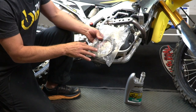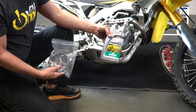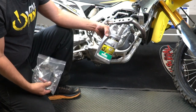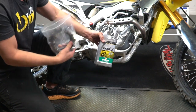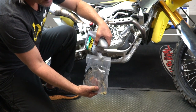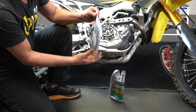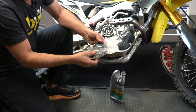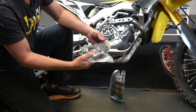Prior to installation of the friction plates, you're going to want to soak them in the engine oil that you use in your bike. In this particular case, I use Motorex Formula 10w40 oil in this bike, so I'm using the same engine oil I always use. Just go ahead and put your plates in a plastic bag like this, pour a couple ounces of oil in there, seal it up, and just let the oil work into the plates a little bit so that it permeates into the fibers.